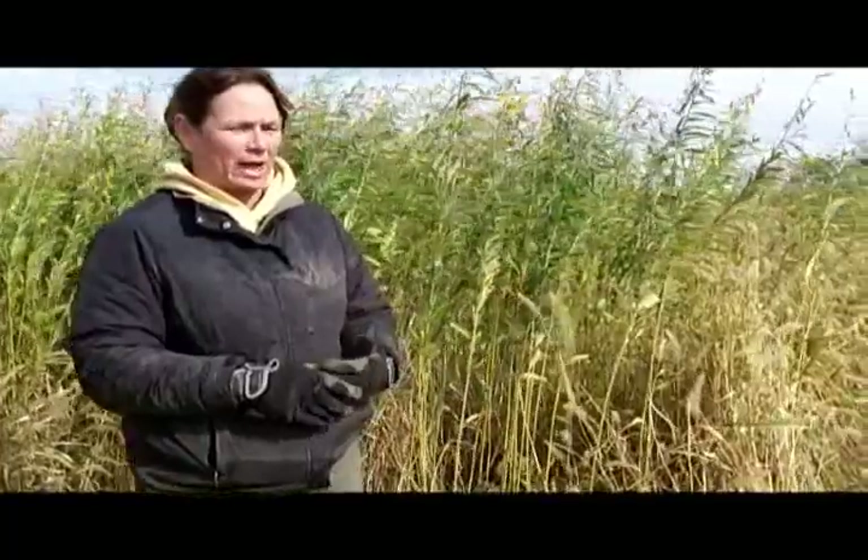These crops will be followed by corn in the spring. So what we're looking at in this study is how well these cover crops control weeds and how well they add to soil health and help the corn that's planted in the spring yield better. Let me walk through some of the cover crops we have.